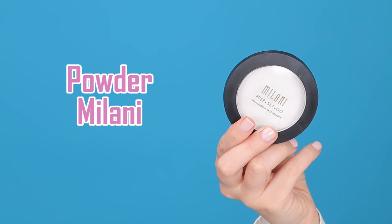A little bit of concealer under my eyes, and then I'm going to set everything with my powder — first the concealer and then the rest of my face.